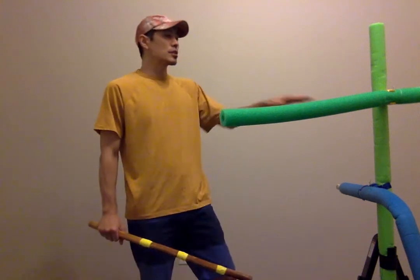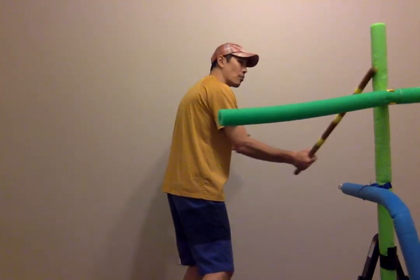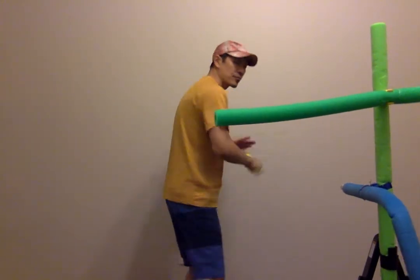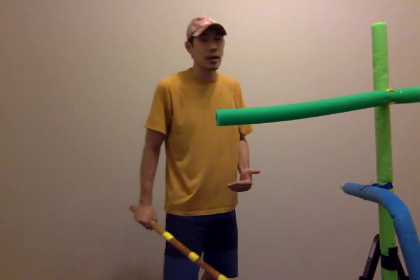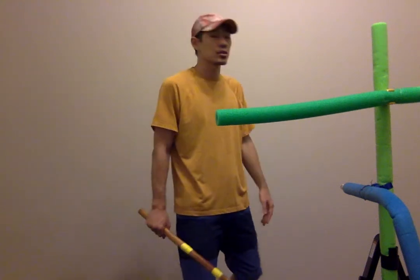In medium range, pretty much in Filipino martial arts, what they teach is to just go ahead and attack: one, two, three, four, and then five is my stab. That's the five angles of attack — pretty much attack, attack, attack in medium range.